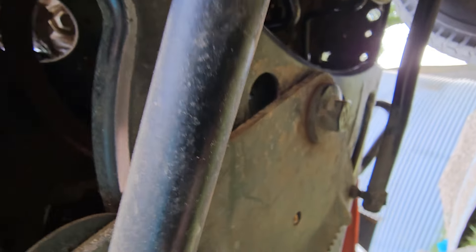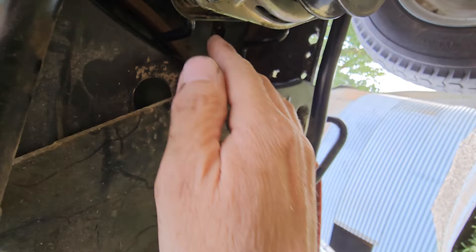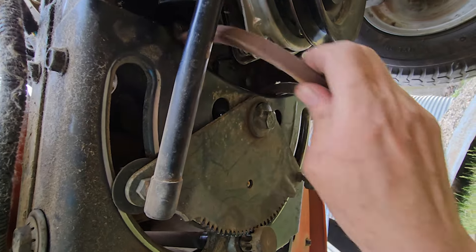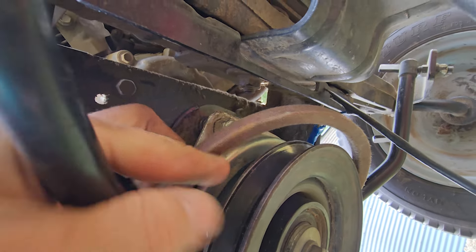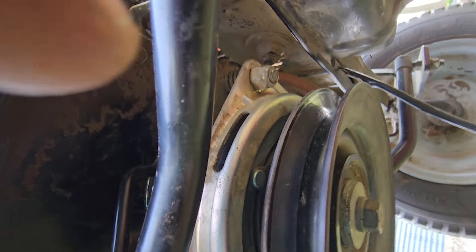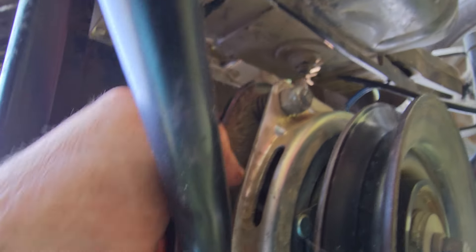Pull it down around that guard — which is a real pain — pull it down like that and go around the clutch. Feed it all the way around the top. Make sure that guard's not in the way, then go ahead and put it right on the pulley.